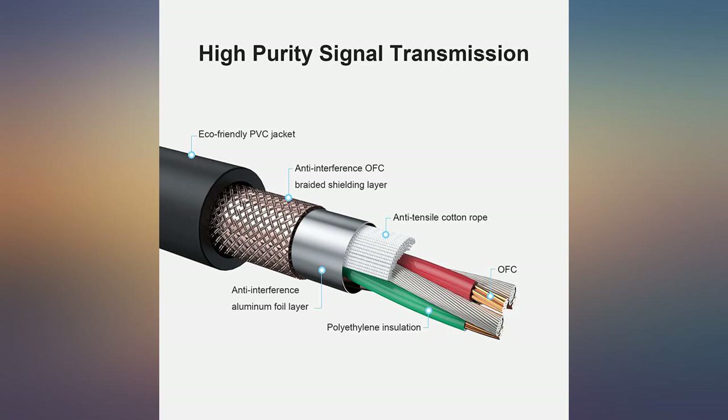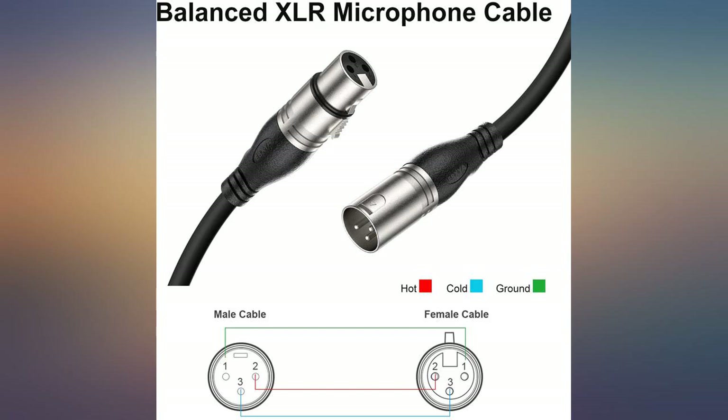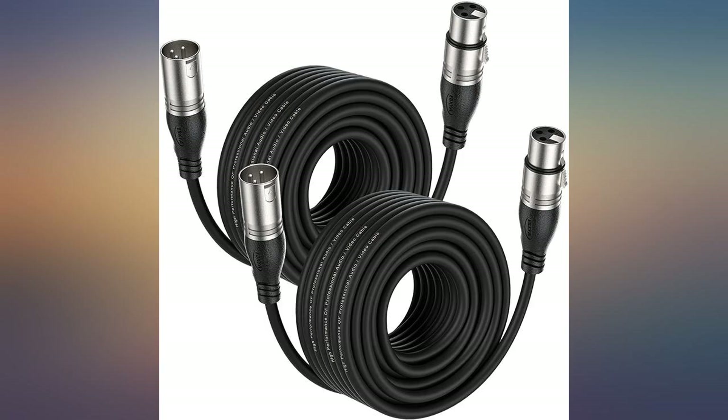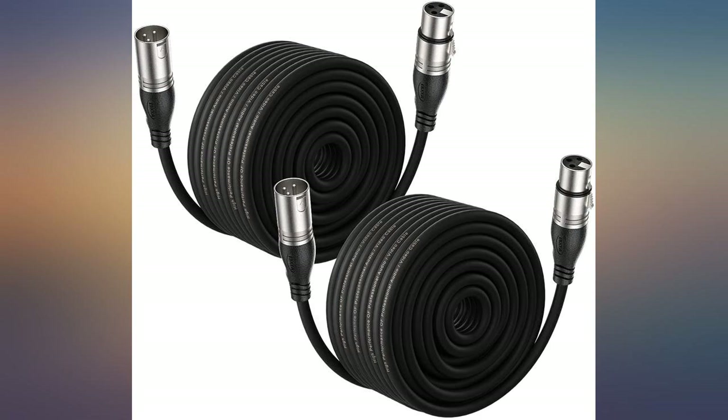Excellent cable — competes with top brands like Mogami and Monster. Needed for a memorial service on short notice. Only used once but good value and prompt delivery, way less expensive than the local guitar store. Durability unknown.